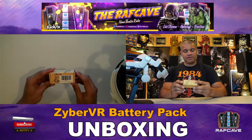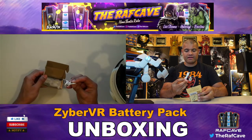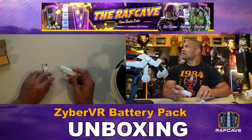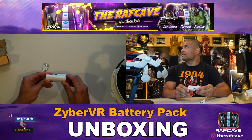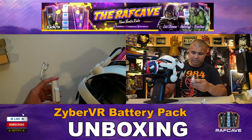Alright guys, here we are — small little box, pretty simple, right? Mini power bank. Open it up and you get a short USB-C cable and you get the battery itself. Let's push the button and see how much battery is in here — look at that, two bars just like that.